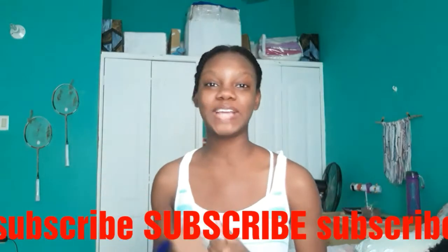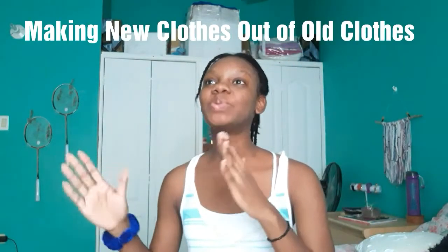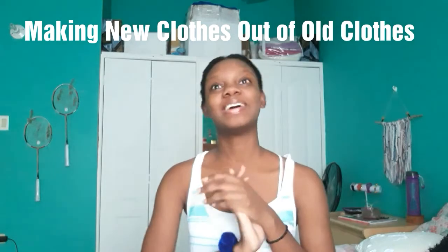Hey guys, I'm Jasmine and welcome back to my channel. If you guys are new here, then hello, I'm Jasmine. Welcome to my channel — we do fun stuff here, so subscribe and hit the notification bell so you'll see whenever I upload new videos. Today's video is episode 3 of me making new clothes out of clothes I already have, and today I will be making a skirt out of a dress.